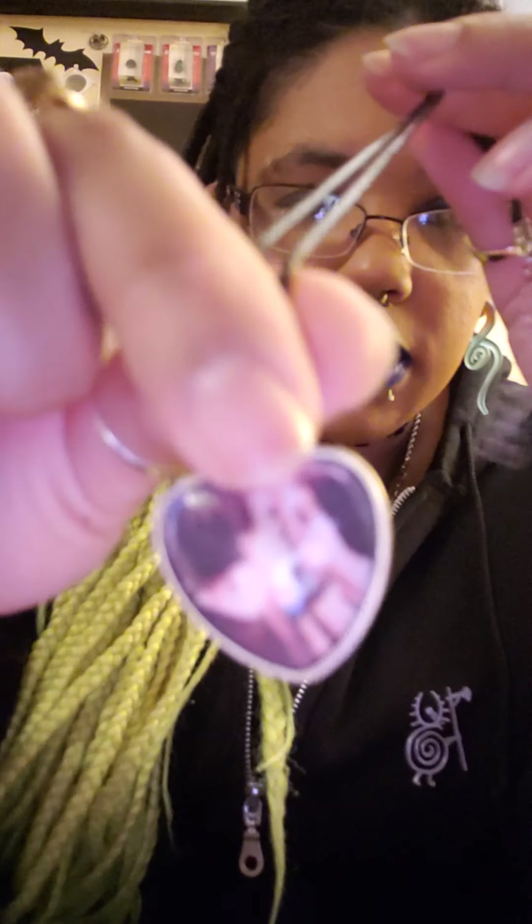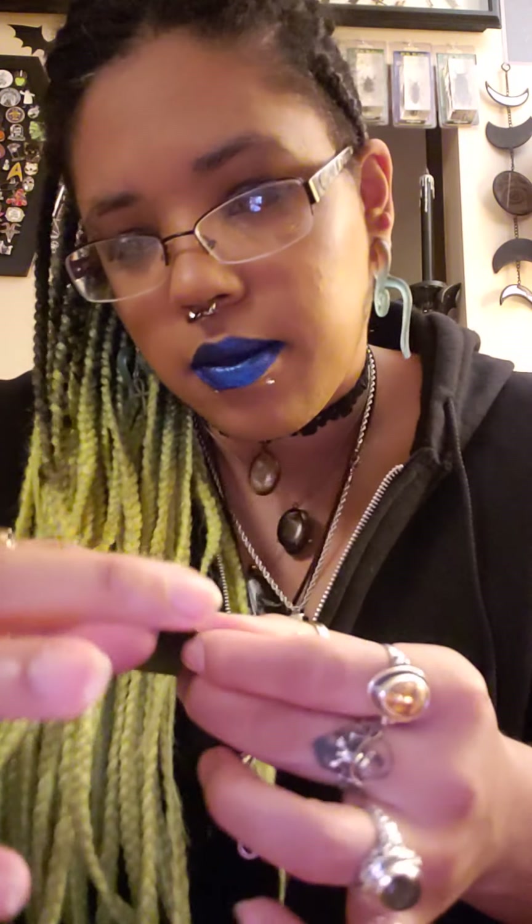I got a cute necklace that has Lily and Herman Munster on it — Lily and Herman Munster kissing. And I have a magnet that says 'Remember, as far as anyone knows, we're a nice normal family,' and it's got the whole family on there.